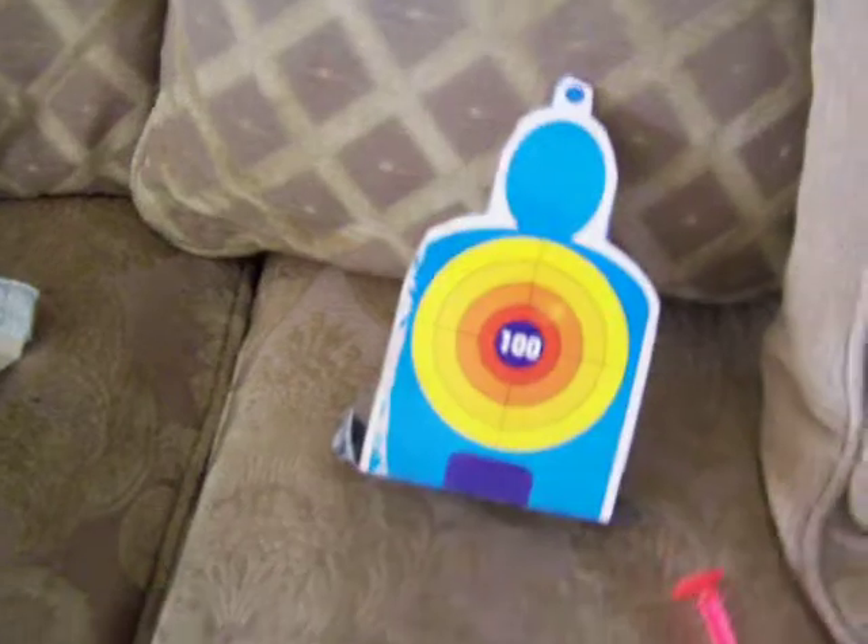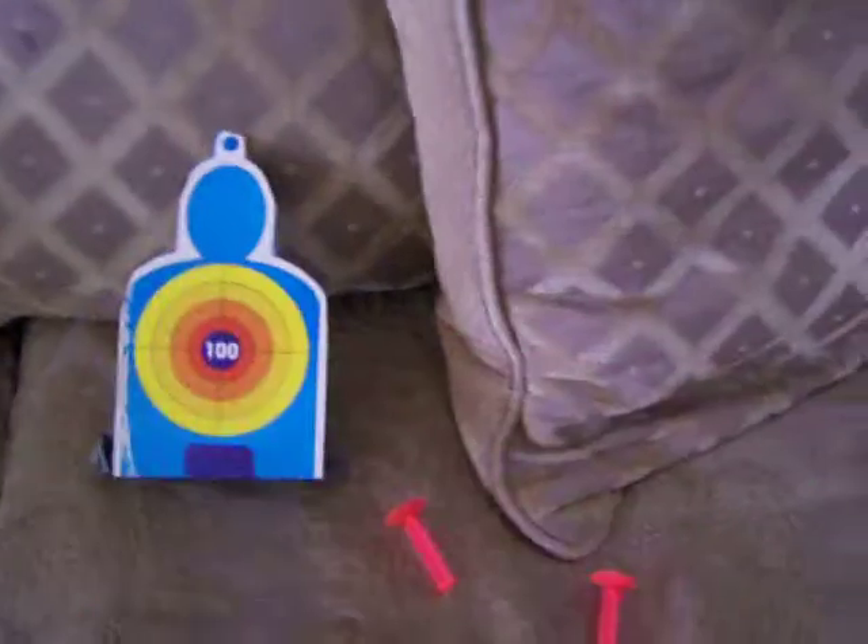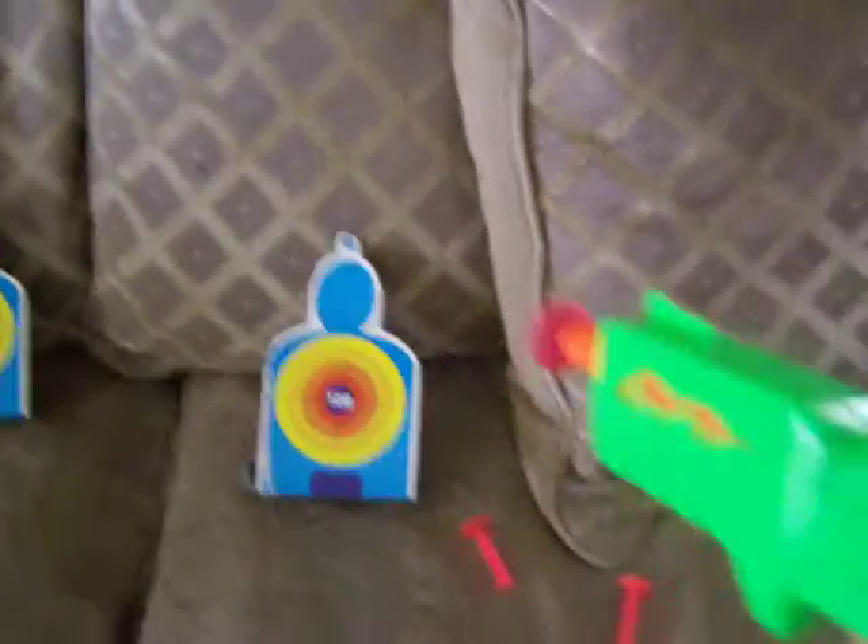After that, we added hundreds, so they got to practice 100, 200, 300. This one was a little dollar store game — little guns you just cock back and shoot. The kids loved it; they could have played this all day. But what we're doing is making math fun.